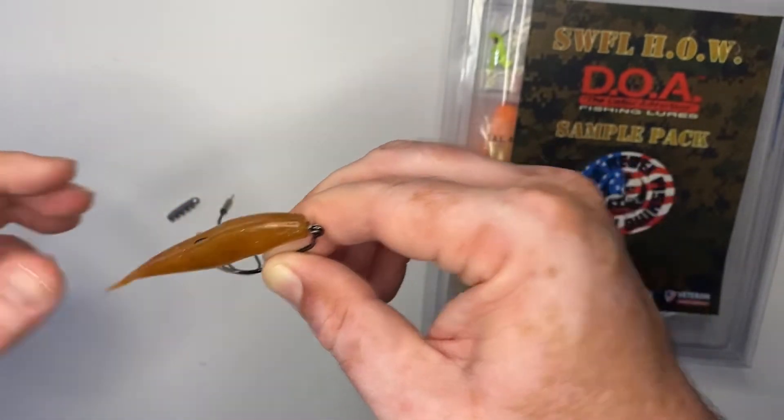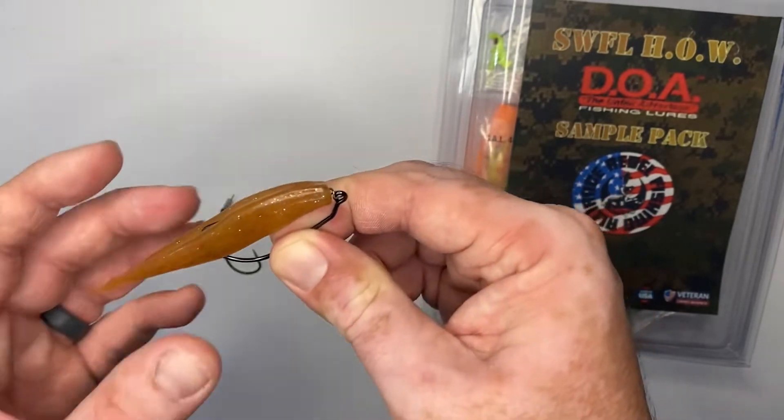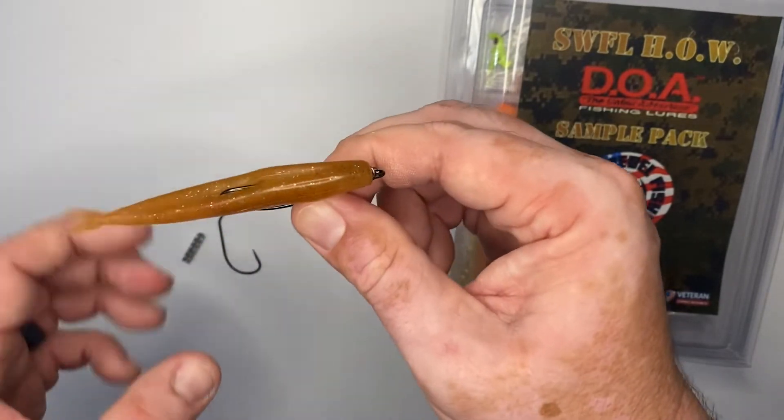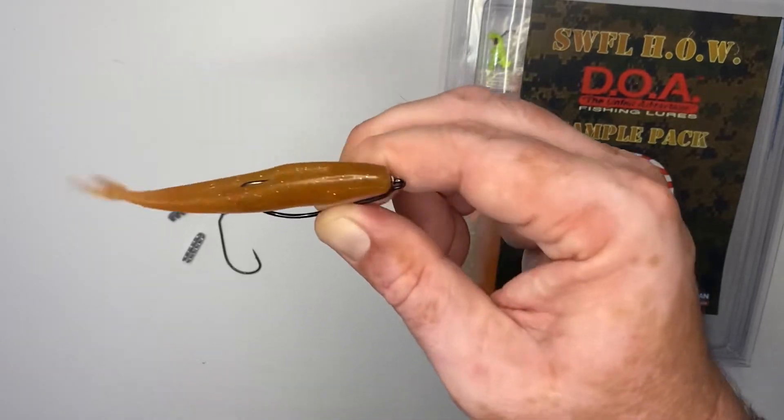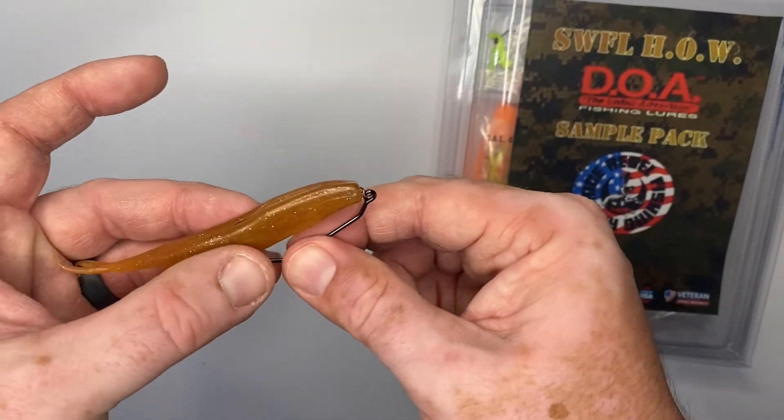So that's how you rig that. This is not a very heavy bait — you won't get long casts out of it. It'll have great play and action in the water, mainly just under the surface of the water without a weight on it.